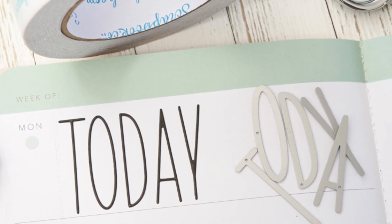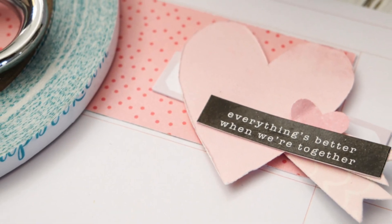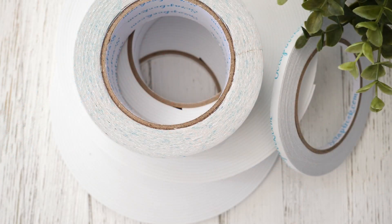Today I am going to share with you three ways I am using scrapbook.com's exclusive adhesives in my memory planners. So let me show you what I came up with.